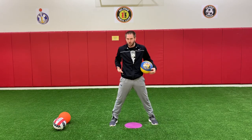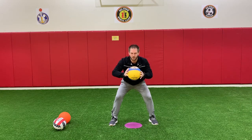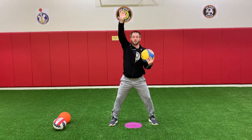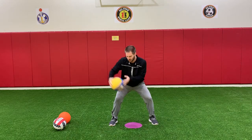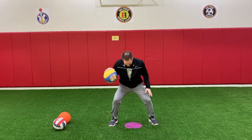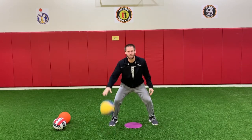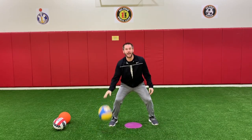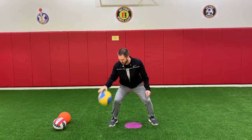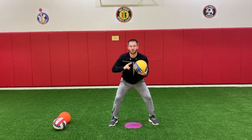Level two — dribble to the waist. Still starting in triple threat, still with your favorite hand. A little bit higher, but as you can see I'm still bending my knees. You want to stay in athletic position. Good job. Back to triple threat. Awesome — that was level two.